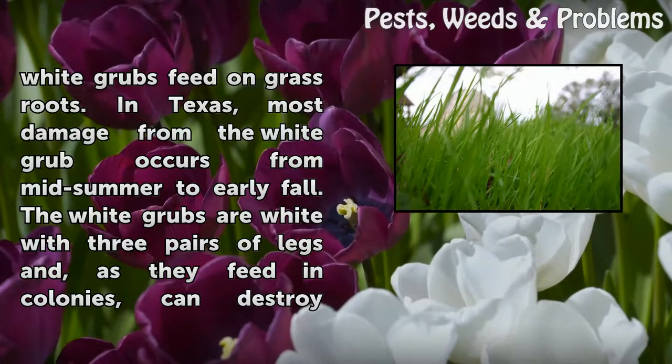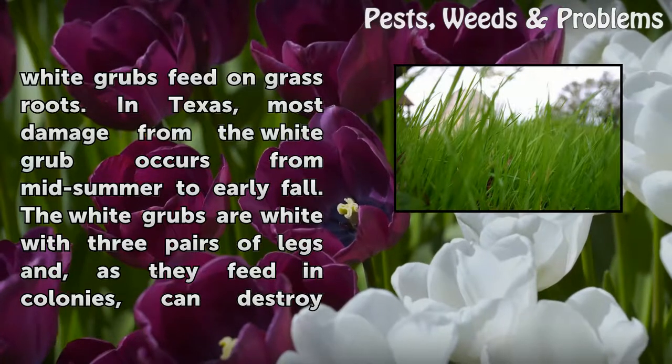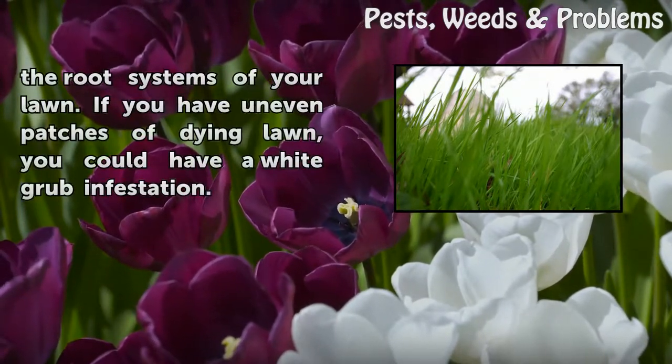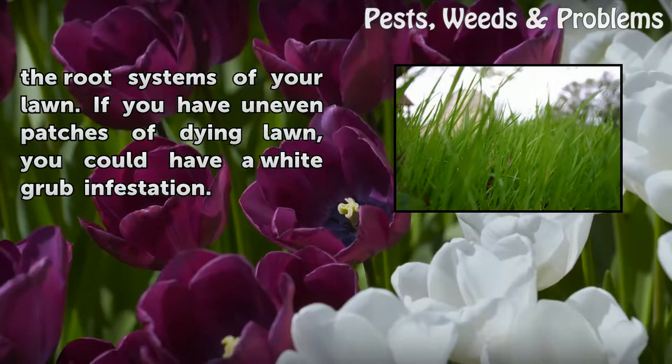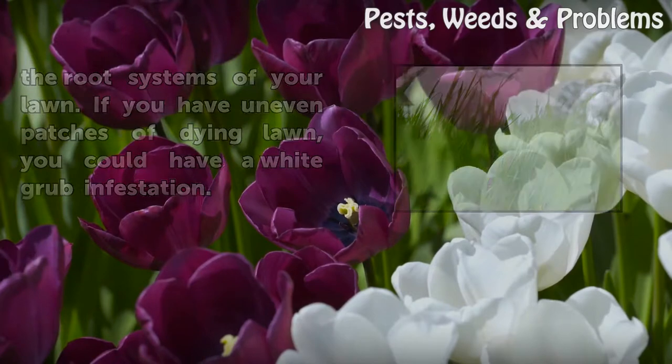In Texas, most damage from the white grub occurs from mid-summer to early fall. The white grubs are white with three pairs of legs and, as they feed in colonies, can destroy the root systems of your lawn. If you have uneven patches of dying lawn, you could have a white grub infestation.